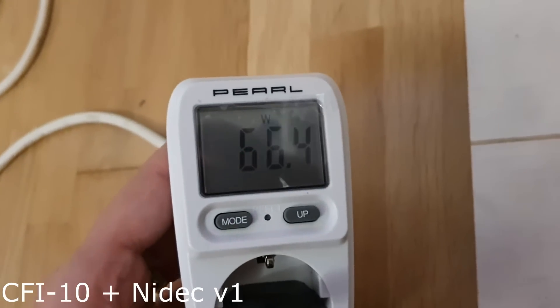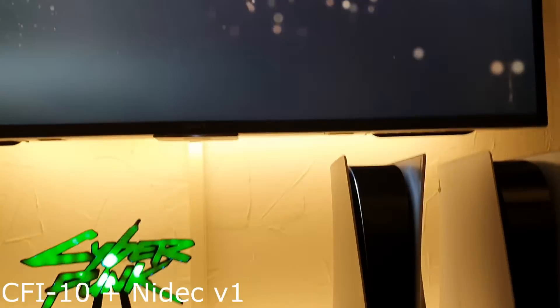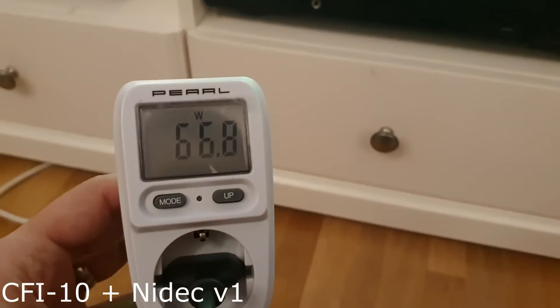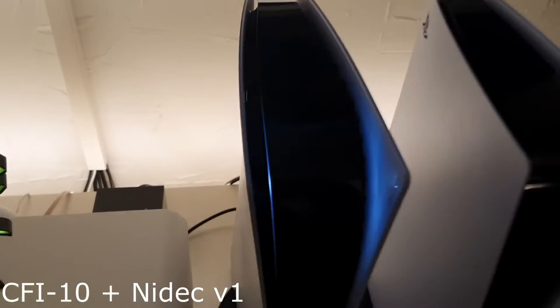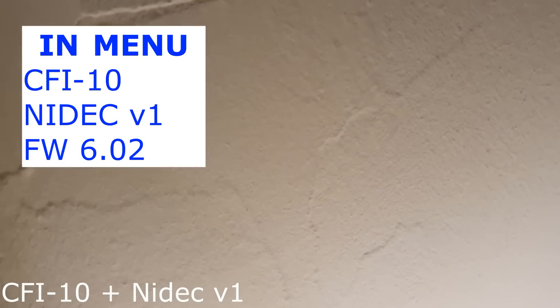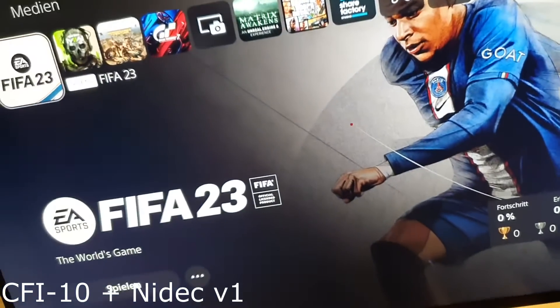We're at 66 watts in manual. Now we're in manual. Let's listen now to the coil — it has a Nidec version 1 fan inside. It's silent, it's really silent. 50 watts.